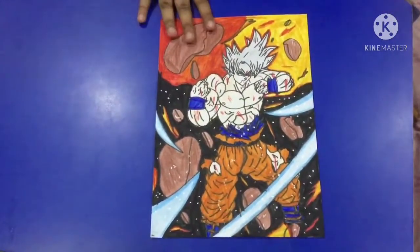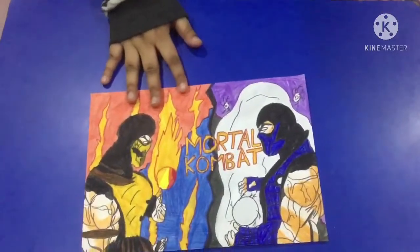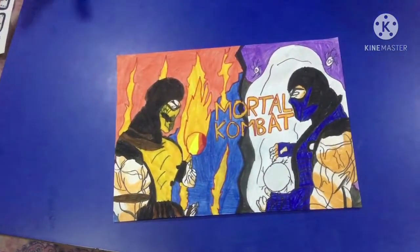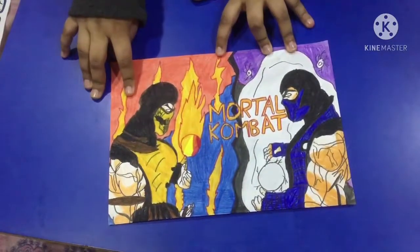As you guys know, in some parts I have surprises for you — drawings and stuff. So the surprise coming in: I drew something separate from Dragon Ball, not from anime but separate. This is a Mortal Kombat poster. Most of you guys, if you don't know — this is Sub-Zero and this is Scorpion. Then after that we have a few drawings from Naruto Shippuden.